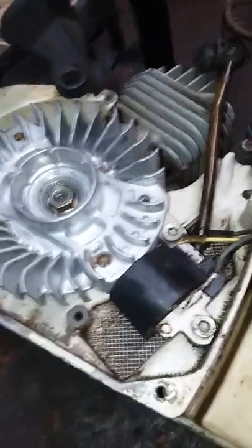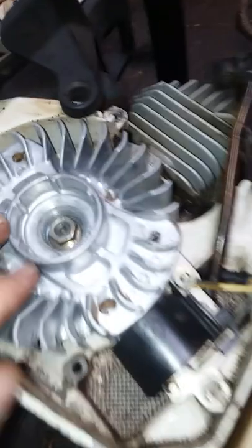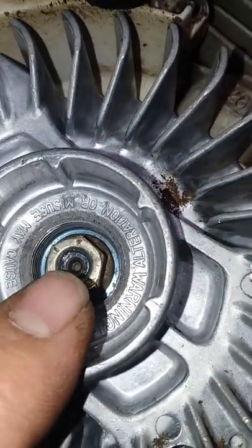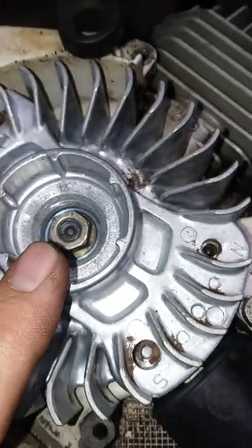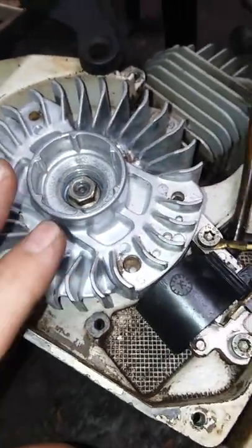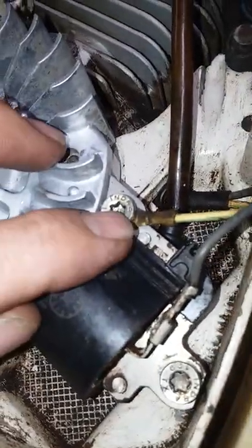Welcome back, here on the Stihl 044 chainsaw. We've got the flywheel installed. I did put some blue Loctite on that nut and tightened that down because I do not want this flywheel to come off — that could be a catastrophic failure. We've got the coil on here.